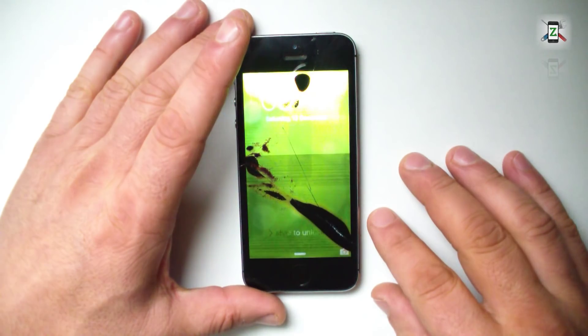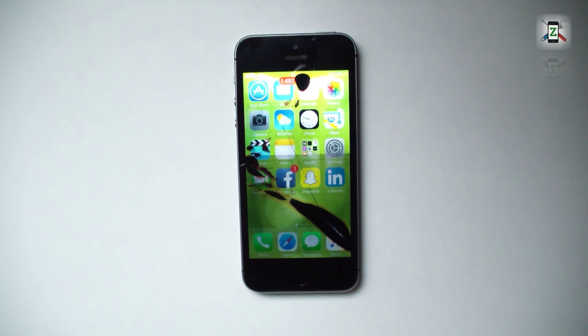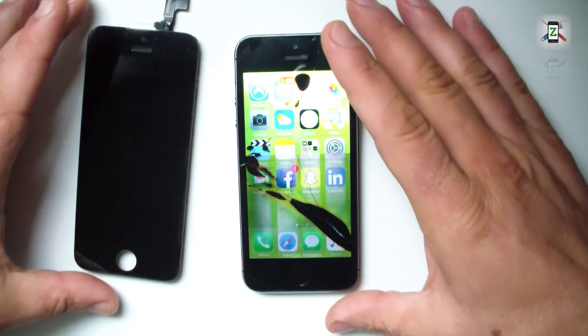Hi guys, and welcome to my channel. Today's video will help you if you have an iPhone 5s with a broken screen. I will change the touchscreen glass digitizer with LCD replacement parts.